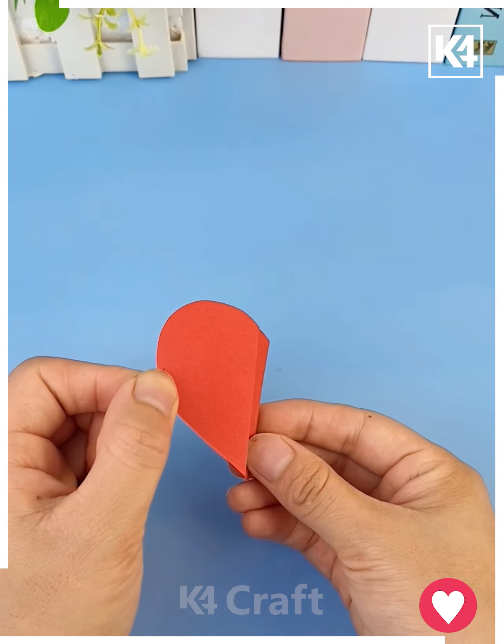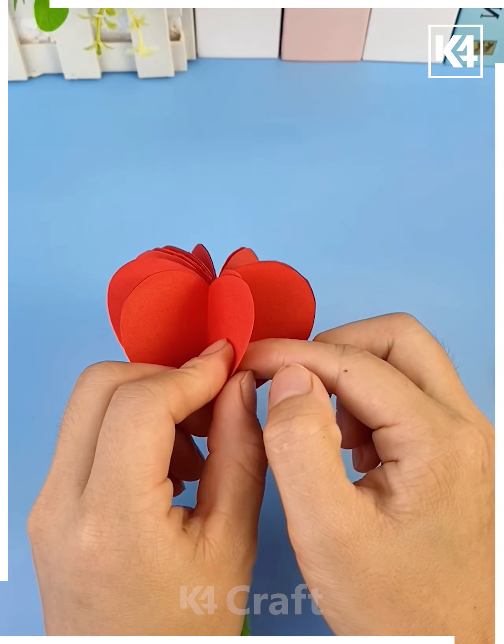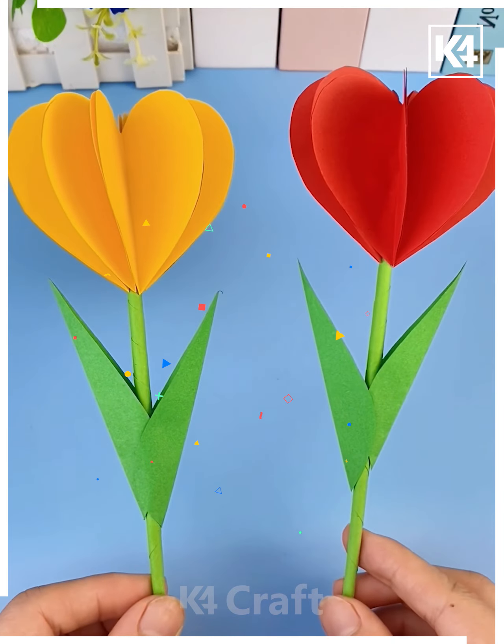Fold a red craft paper, cut eight hearts and paste all of them one after another — we are making a heart-shaped flower. Paste a green stick at the center, cut leaves and paste all of them together, and your colorful flower is ready. You can make more such flowers!